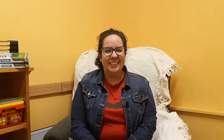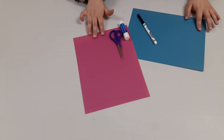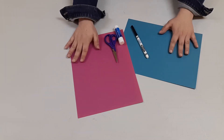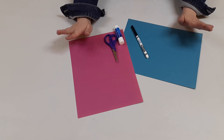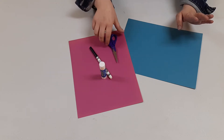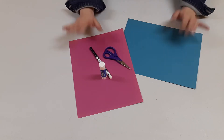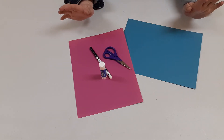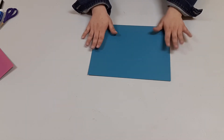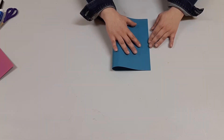Our craft today is going to remind us of our Bible story about Thomas. In your Kix kit, you should have gotten two sheets of construction paper. You're also going to need a marker or something to write with, a glue stick, and a pair of scissors. The first thing you're going to want to do is take one of your sheets of paper — I'm going to choose my blue or green one — and fold it in half, right down the middle.